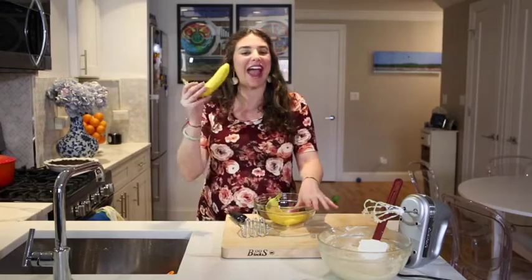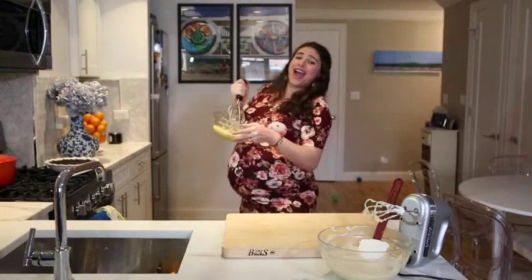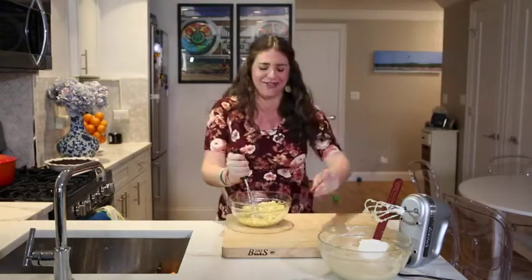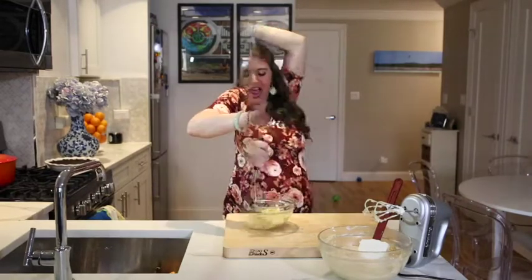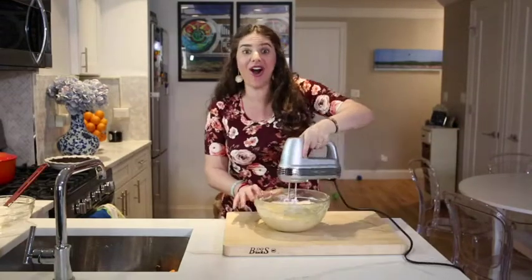What makes our peanut butter cream pie so special is we add in some mashed bananas. Mash up those bananas and add them right on in. Mix it all together.